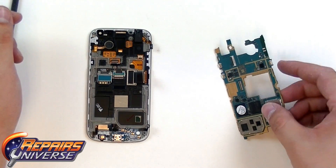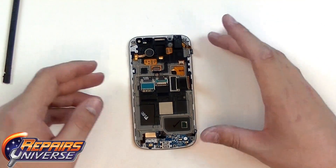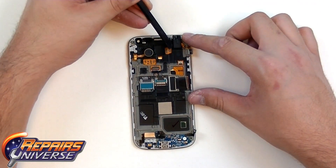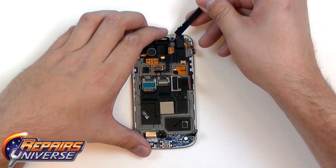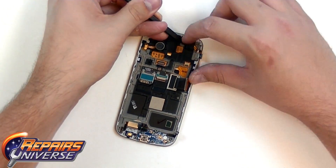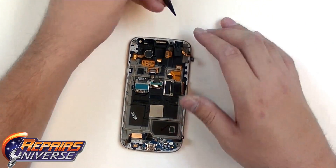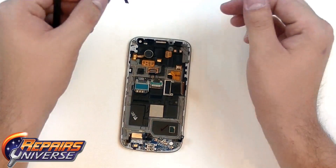We're now just going to put the motherboard to the side. To remove the final components, we're going to begin with the headphone jack, which is located up in the top right here. There are a few ways to access this to get it to release quickly, as it's just held in place with adhesive. The best way is just to press your pry tool underneath and lift up through the audio jack hole.